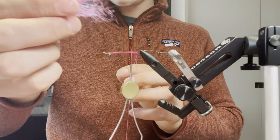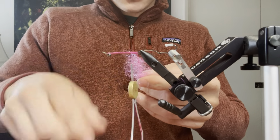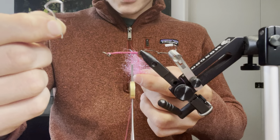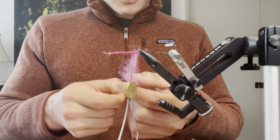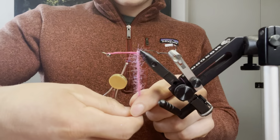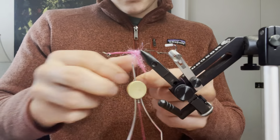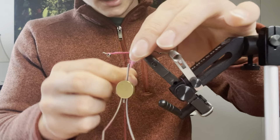Take a small clump about this big. Right now I don't have a dubbing spinner because I lost mine, so I made one out of a paper clip. I'm going to spin it up — you don't have to pick it out or anything, just wrap it forward, taking a few wraps over each other to build up a bit of bulk in the back there.